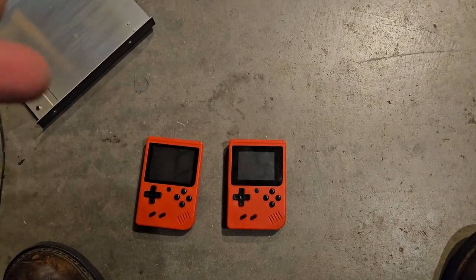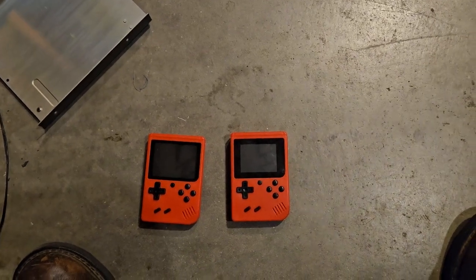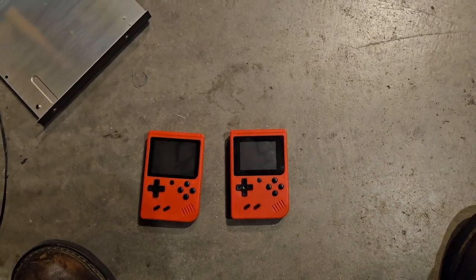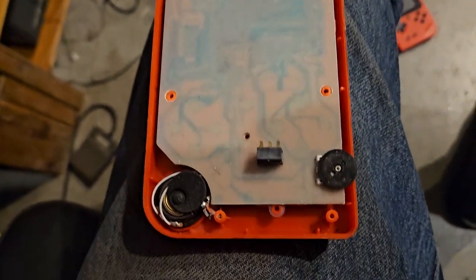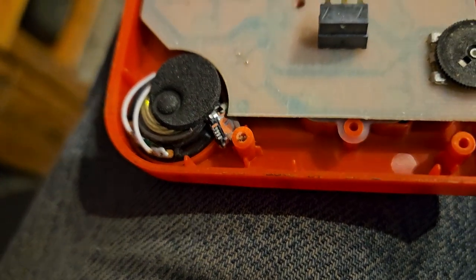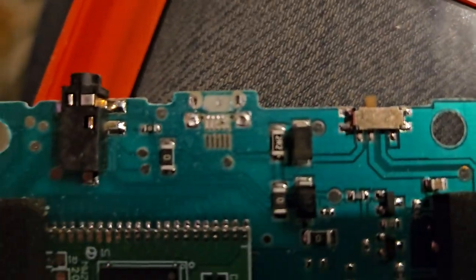I'm sure there's probably a way to flash this thing, I don't really know for sure - if you do, leave a comment. So this is inside one of them - we're going to pull the board. You can see the USB right there that the kid broke off. I might be able to solder that back on.